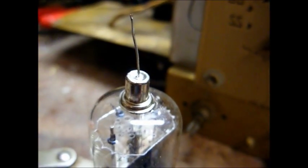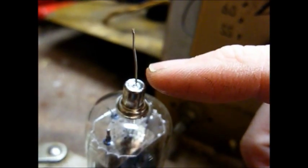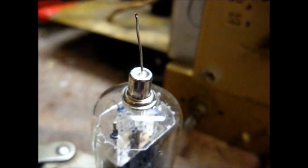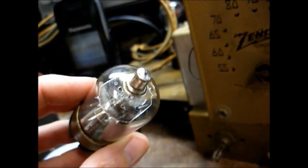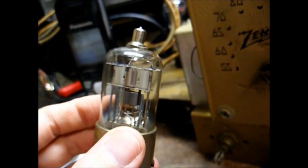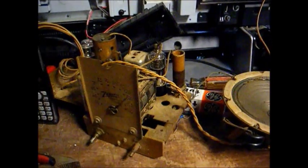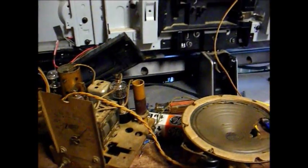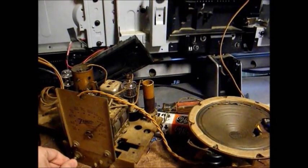Here we are, just waiting for the glue to dry, and then we will solder this wire in place, cut off the excess lead, and it will be done. Tube cap soldered back on, re-glued, and this tube is ready to be put back into service. So now if you encounter a tube with its top cap busted off, you know how to fix it. And as you can hear, the results of my repair are successful.